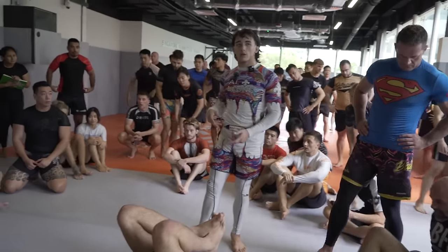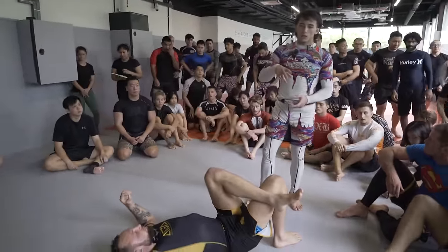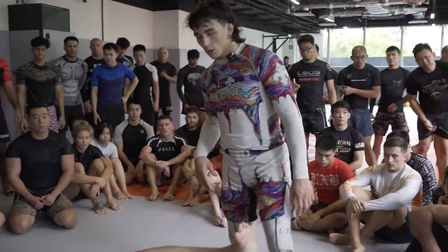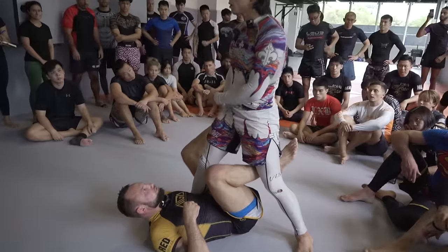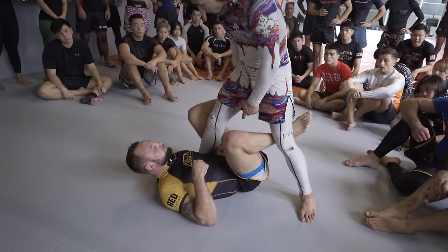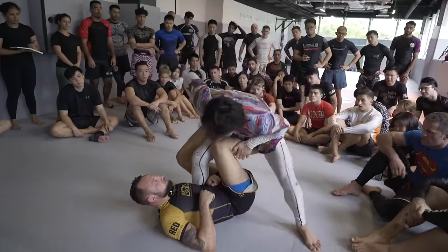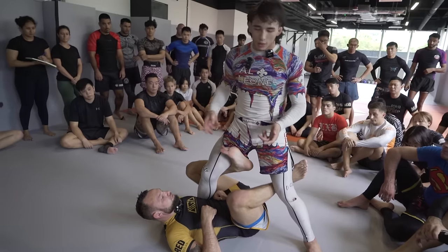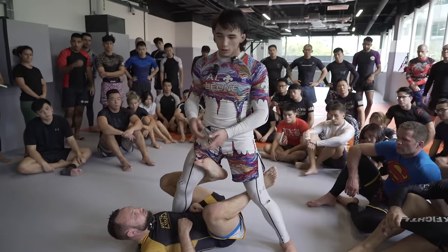So now we'll go over a continuation of the first half. For the initial part of this class, we're mostly talking about how we're looking to address their entanglement, and then we'll be covering how we can actually look to finish a pass. From the situation we covered earlier, we talked about stripping this foot off of the hip. But something that may happen, especially initially if they're pretty sharp, is this grip isn't necessarily conducive to stopping him from retracting his heel to butt and then pummeling his foot to the inside.